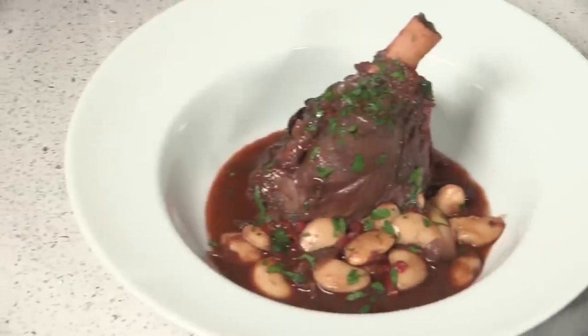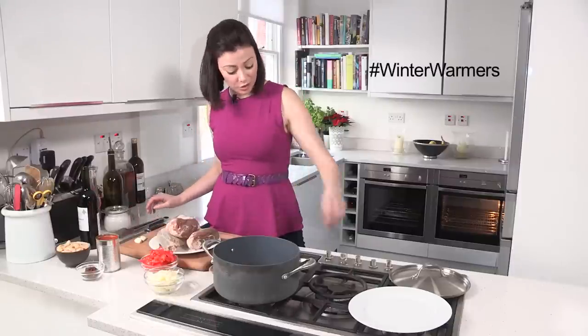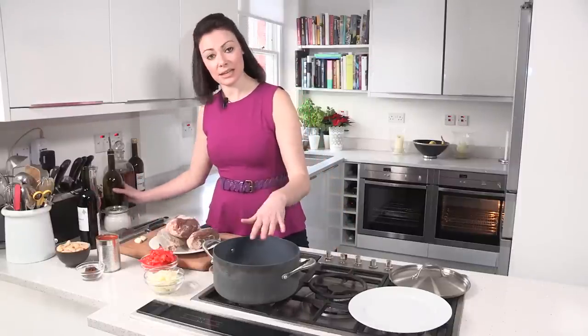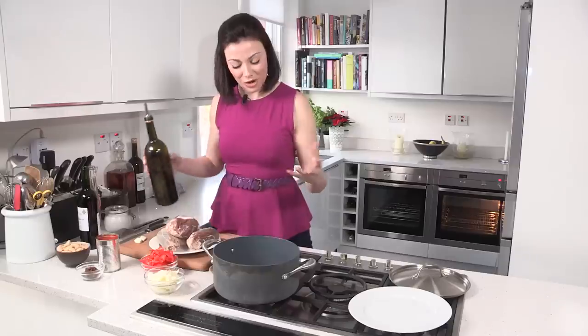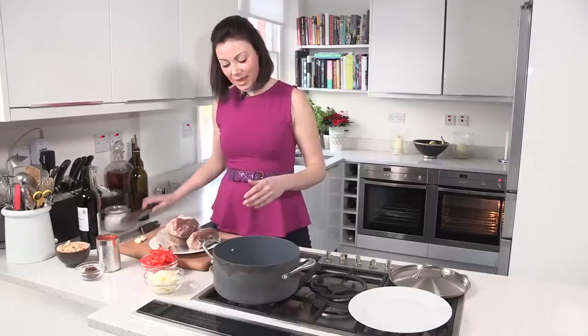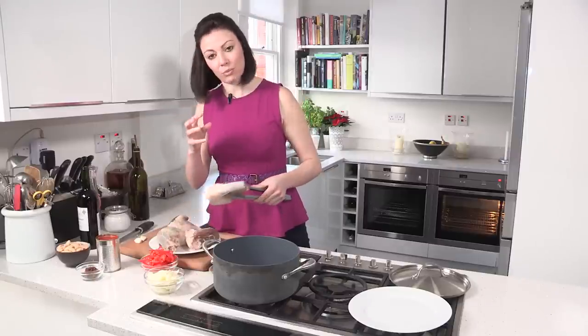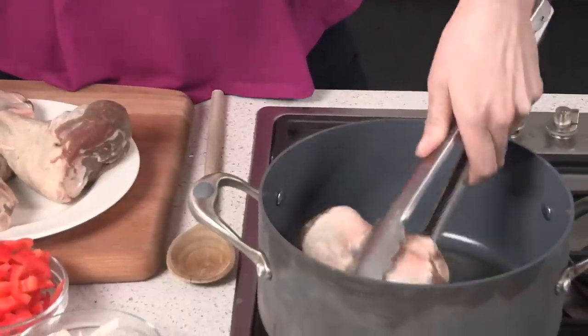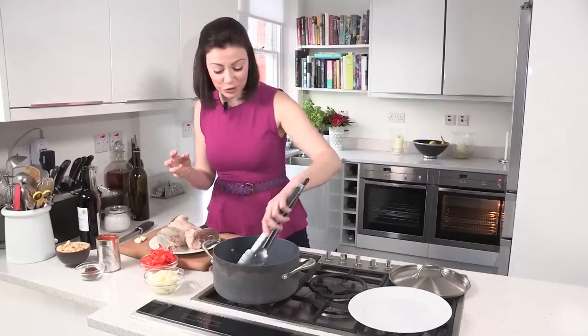All the ingredients for this recipe are in the description box. I've got four lamb shanks here and a nice hot pan. I want to get a little bit of colour on these, so a bit of oil into the pan and allow that to get nice and hot, then brown your lamb shanks. They've got a sort of skin on them which will take on a beautiful bit of colour, and it will become caramelised and add flavour to your dish at the end.